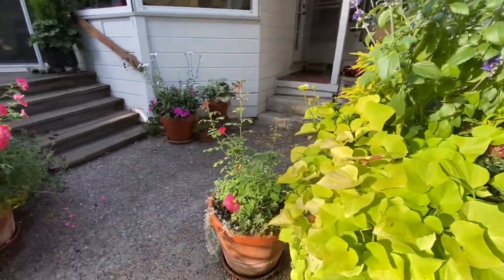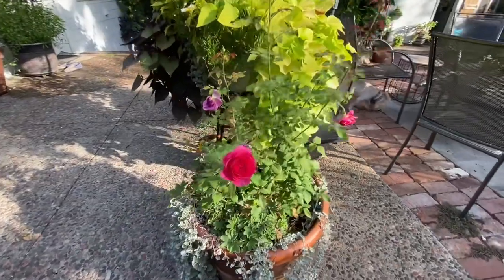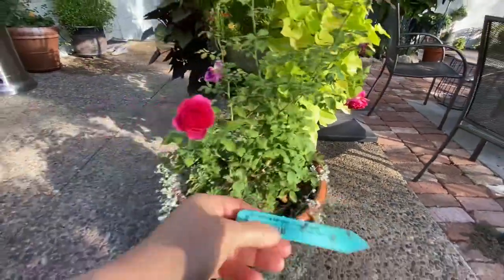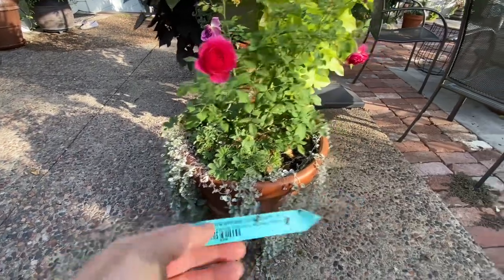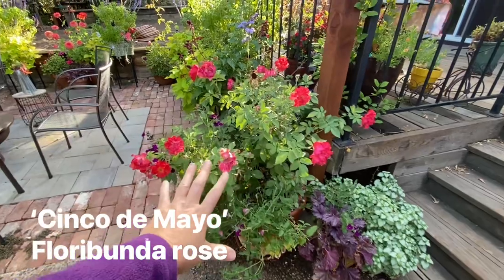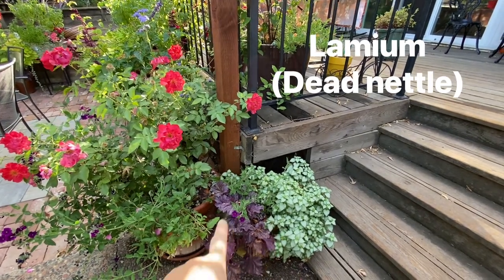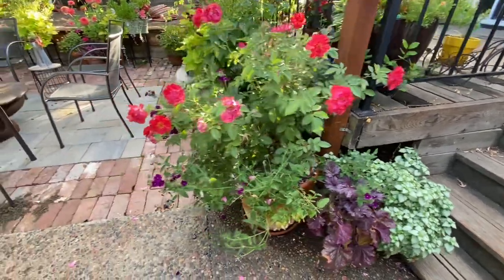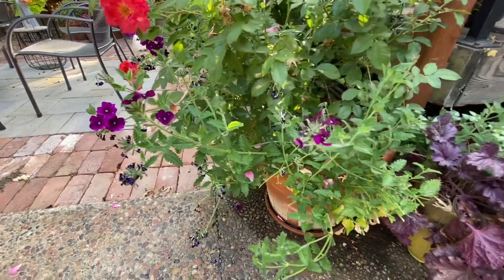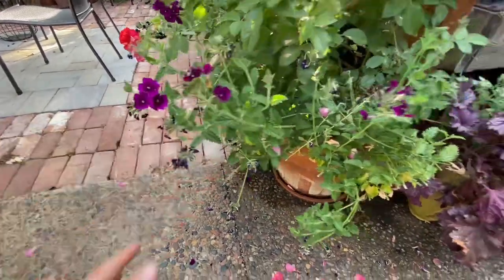Next to it we have the Gabriel Oak Rose, also in its first season in the pot — very beautiful. It's underplanted with Alcamilla Gold Strike, which is noted as deer tolerant. I also have Dichondra Silver Falls under all of these plants, which I think is very dramatic. There's a Cinco de Mayo Floribunda — love this flower, I'm going to keep using it. In this little pot down here I have a Lamium and a Forever Purple Heuchera. Moving in, we have a Verbena called Empress Purple, which has been very pretty. I just cut her back this week because she was all the way down to the floor and mostly covered in spent blooms.